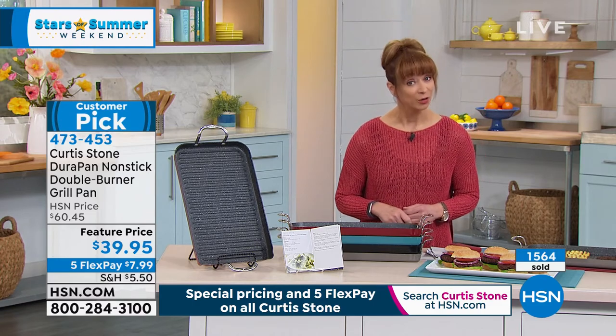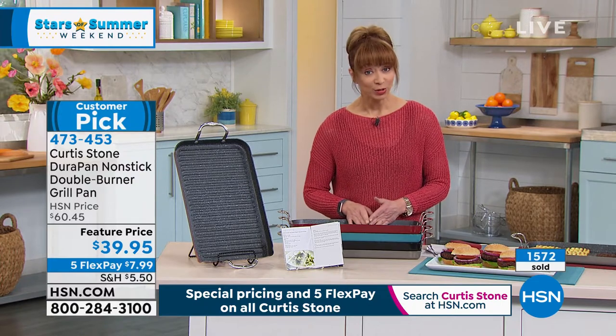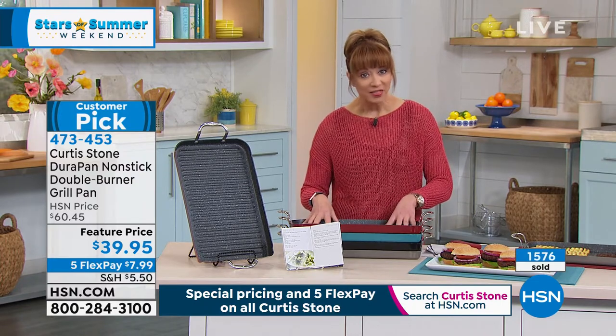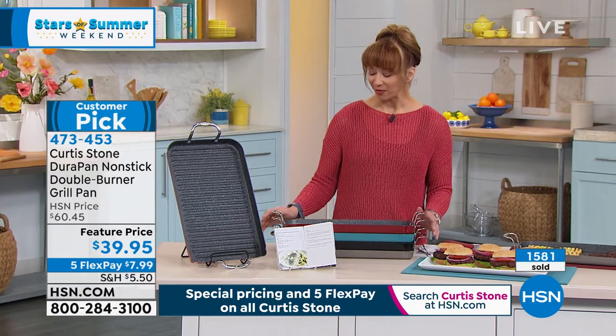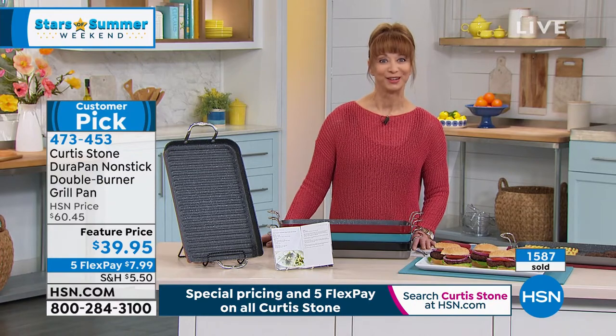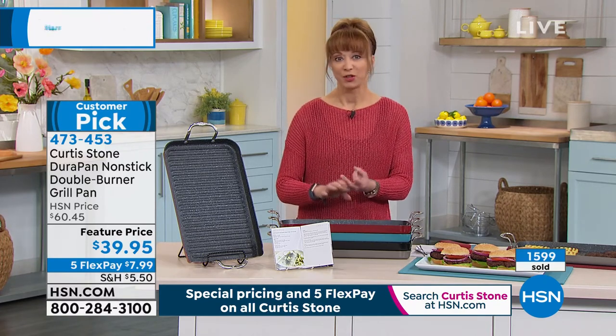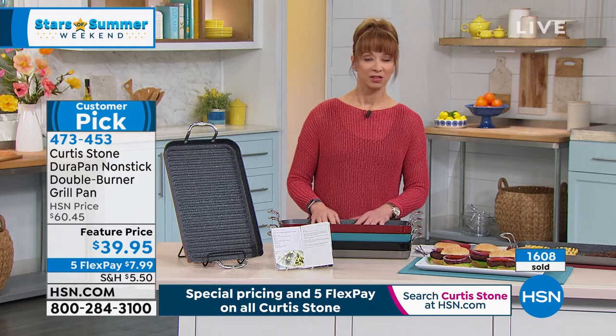Chef has a couple of shows tomorrow but we can't technically call this a this-day-only. We have the final 500 of the turquoise blue and final 500 of the black — with nearly 1,000 people in various forms of ordering and over 1,500 already gone, the two most popular colors will likely be gone in this hour. Flex pay — interest-free payments — it's less than eight dollars, seven dollars and change plus shipping and tax, with a 90-day return policy. You can see how super hot this gets.